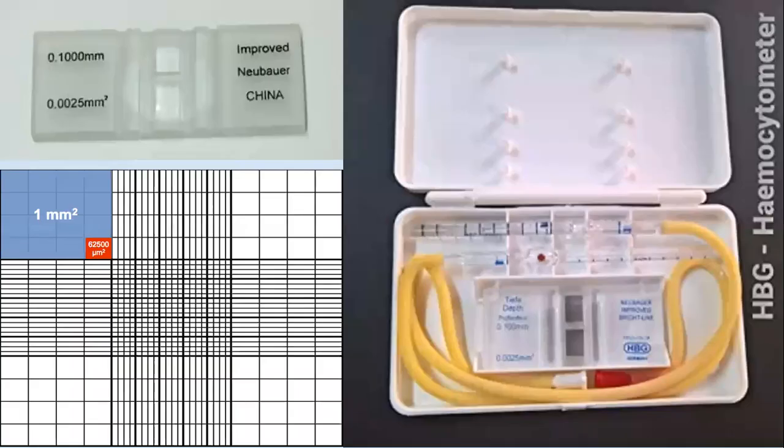These are the diagrams of images which we need during the practical. This is the hemocytometer box which contains an RBC pipette, a WBC pipette, and a Neubauer chamber. Under the microscope we will see the Neubauer chamber as shown.